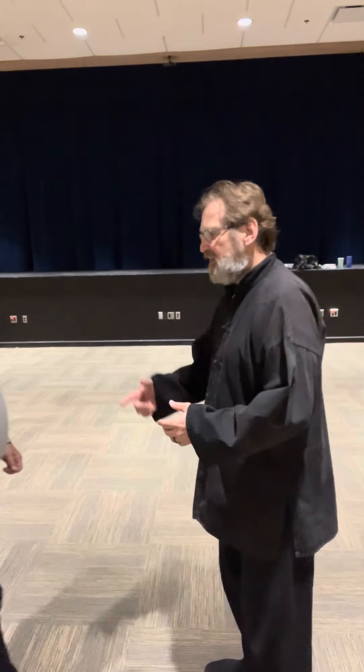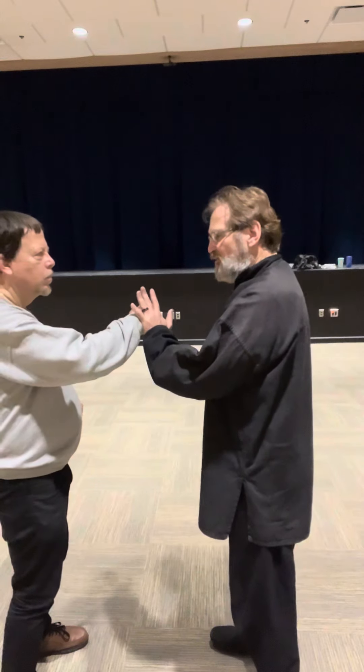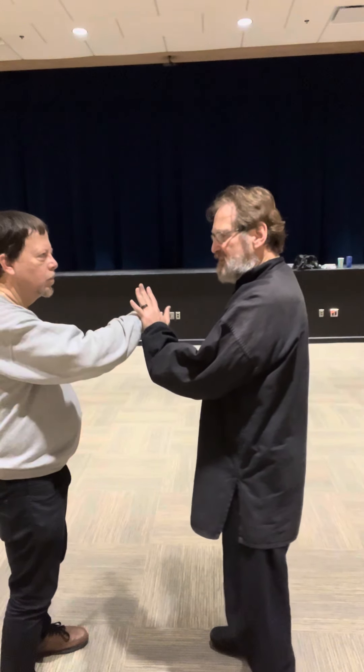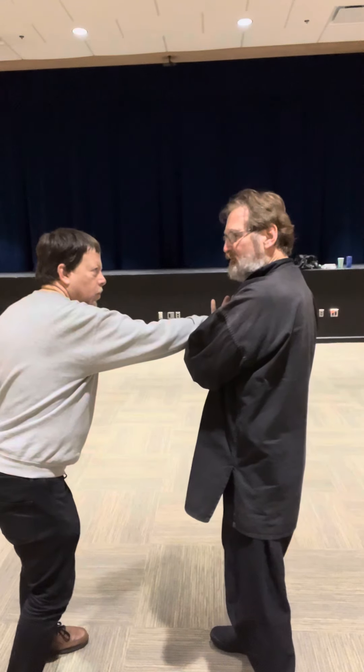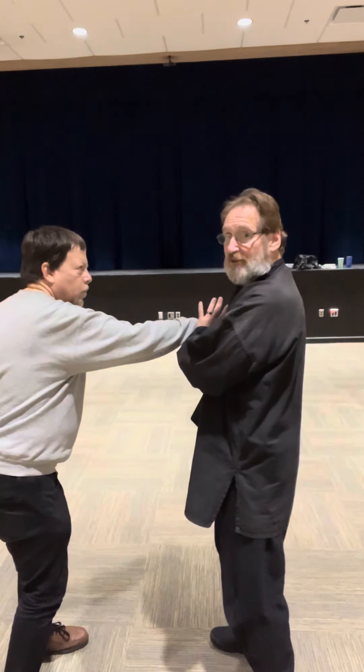If I have someone much bigger and stronger than me, and I try to block this with my arm only, if he leans in or comes in, I'm still going to get hit and I still have to worry about that other fist. This is not where I want to be. I can't recover from this.